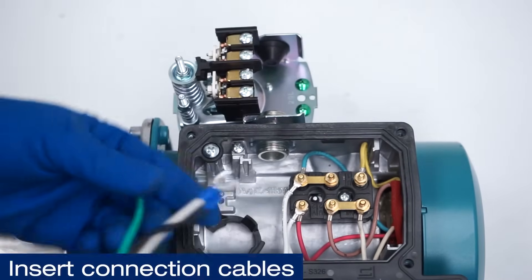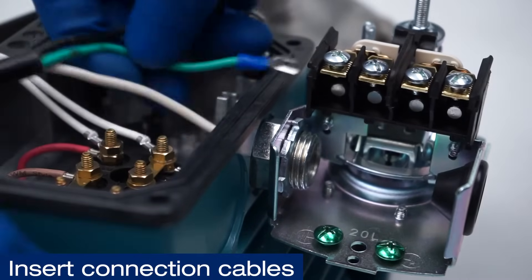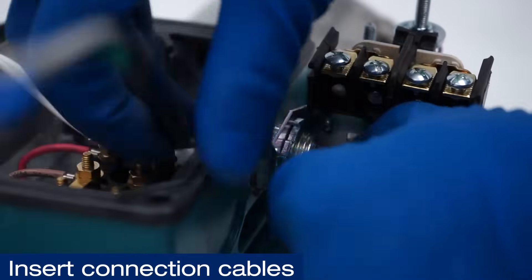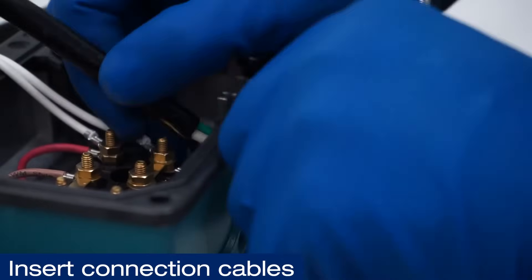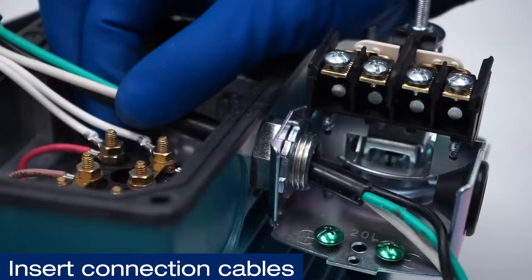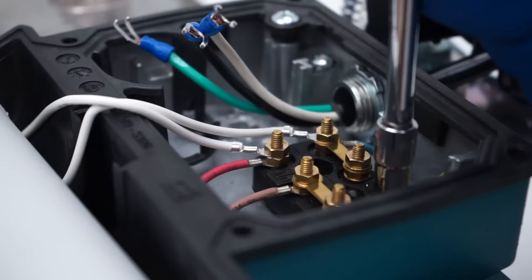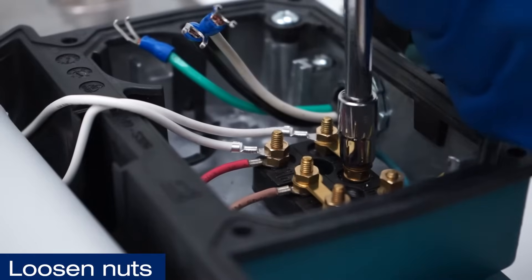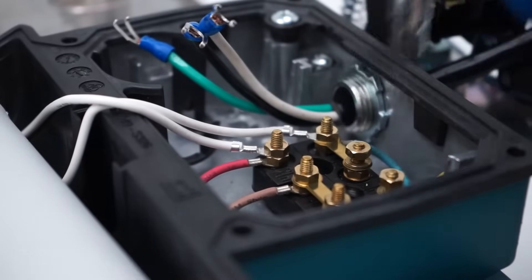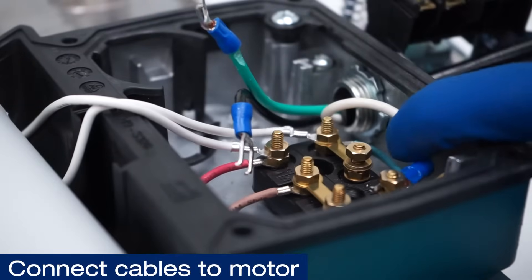Insert the connection cables. Loosen the nuts as shown. Connect the cables to the motor, keeping in mind the color code.